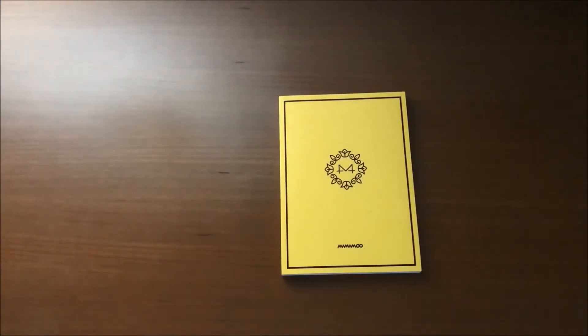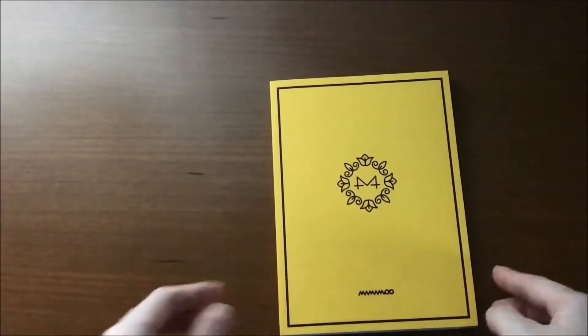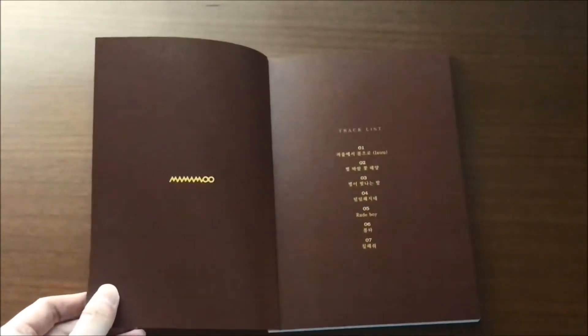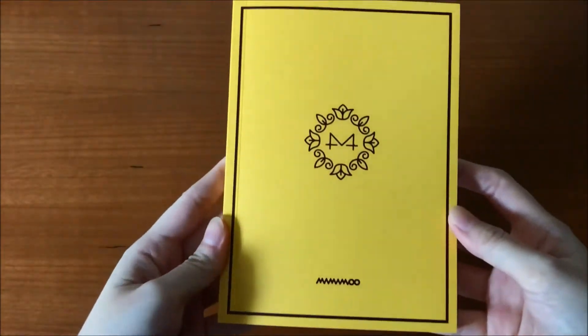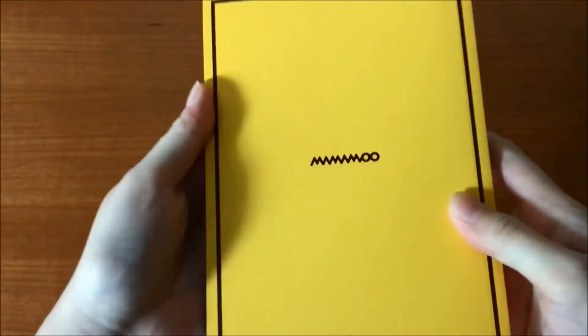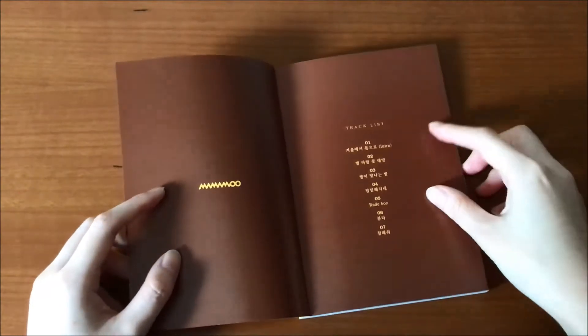The photo book — let me zoom in. This is my first Mamamoo album photo book, ta-da! I changed the light; it's much better now. So this is the front. Why is it so white?